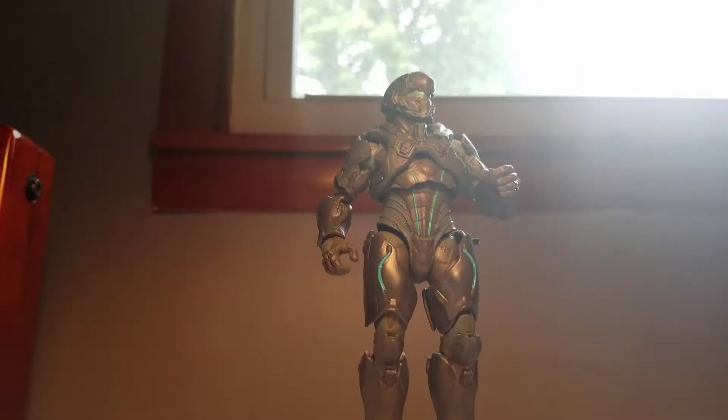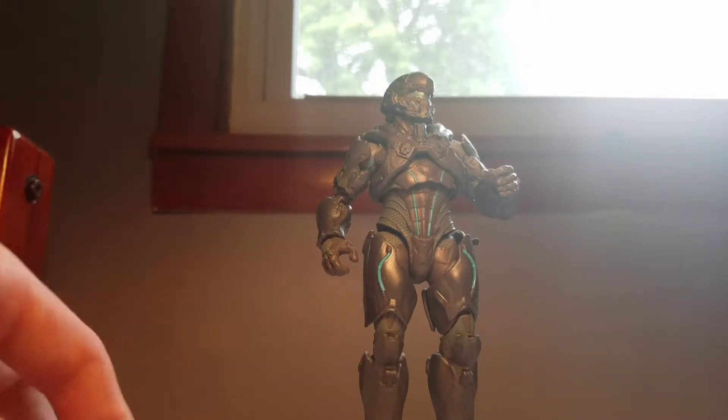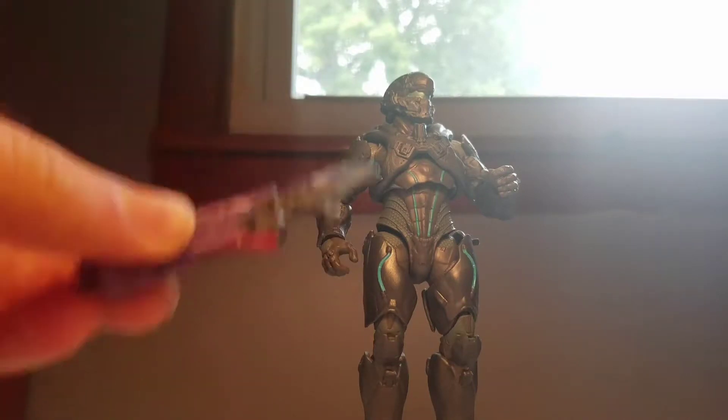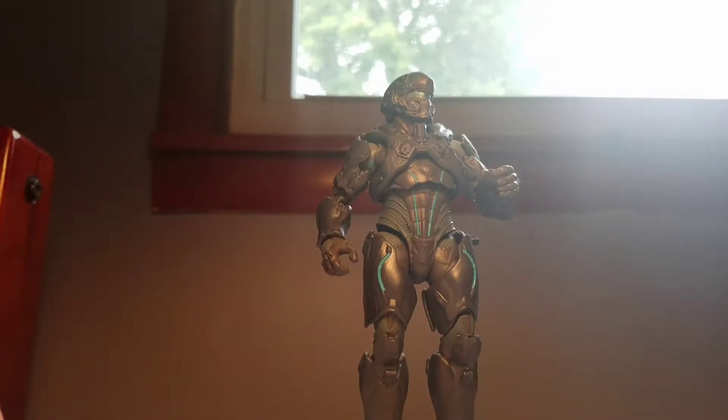Here we are — here he is. I believe I may have called this the 'jack specific' series and I wanted to apologize about that, because I heard that from some review and it just caught on. These are actually the Mattel Halo six-inch series figures, Series 1 — not 'jack specific' — but anyway, let's take a look.